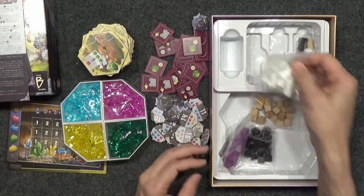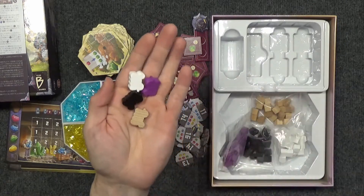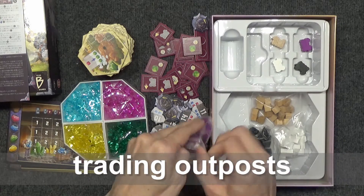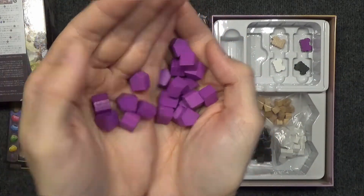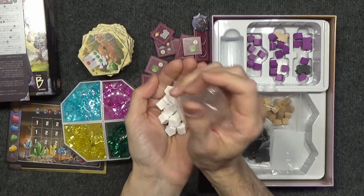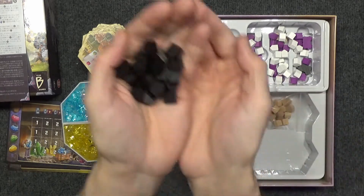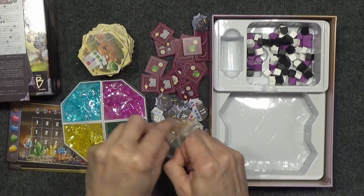Looks like we've got some wooden tokens as well — interesting choice of colors. I've got some wagons here. I do know that in the original Century Spice version there were boats. I think that'd be kind of pretty if we had islands, but this land-based one seems fine, although the wagons kind of look like milk bones to me. Moving on, these are little house tokens, and these are supposed to be trading posts. I'm assuming we are the wagons moving around and establishing trading posts, though exactly how that works I don't know.